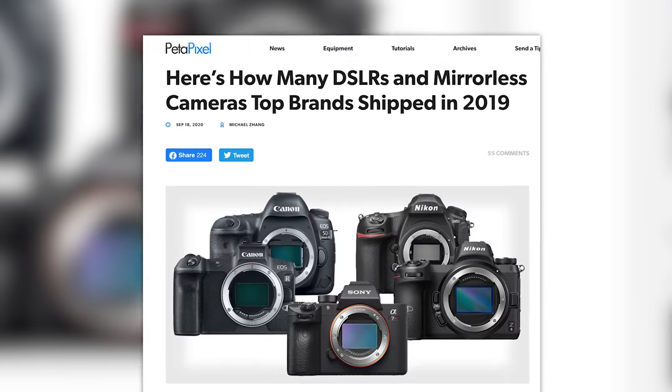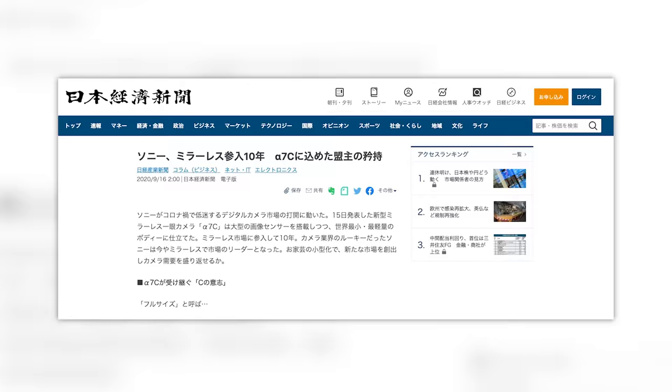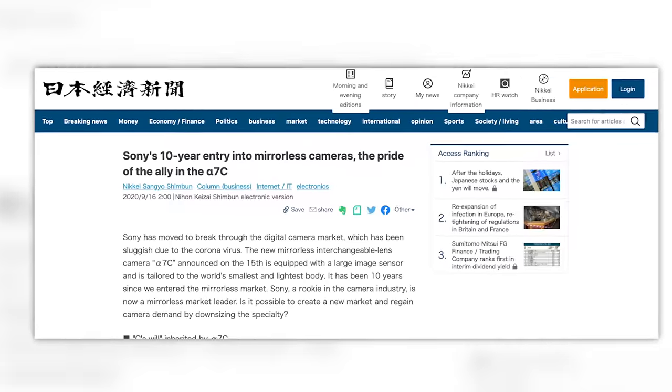Next up — who sold the most DSLRs and mirrorless cameras in 2019? Here's a spoiler: it wasn't Pentax. According to the Japanese newspaper Nikkei, which did an article about Sony's first decade in the mirrorless market, the numbers might surprise you — or if I want to get all clickbaity, these numbers will shock you, period.